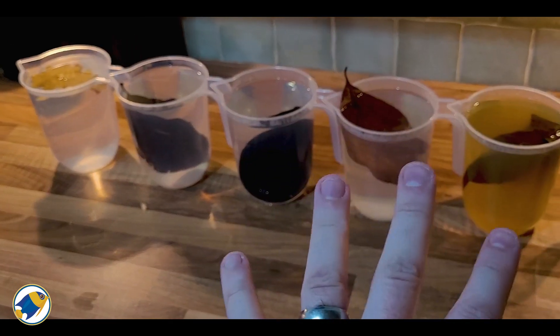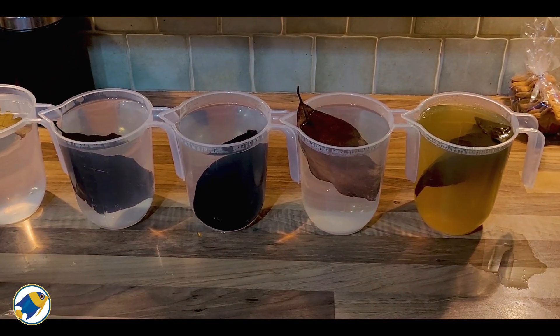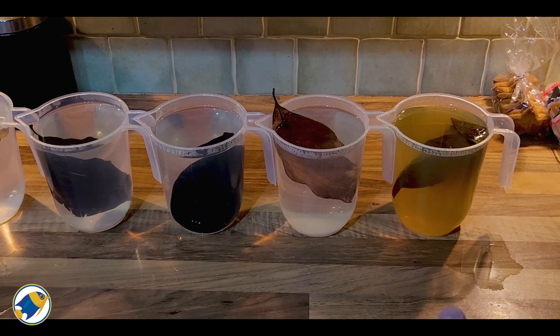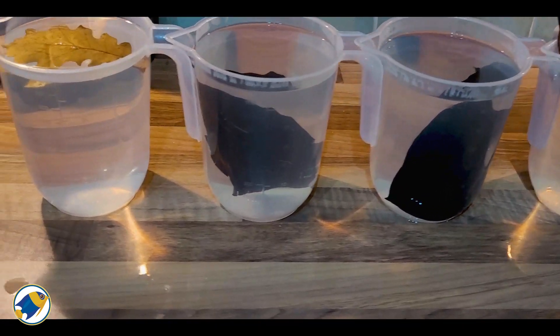Quick update: I'm not kidding, it has been less than 10 minutes and look at the water difference between these jugs. The catappa leaf is definitely winning by a mile compared to anything else — the rest of the water barely looks affected, especially the oak leaf down at the end.